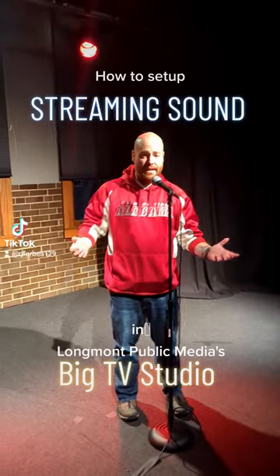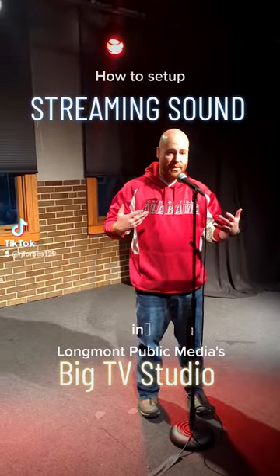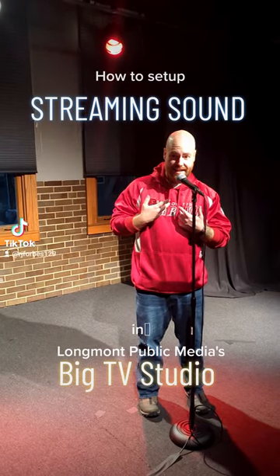Here at Longmont Public Media, a lot of times we have events where you want to set up for sound just like this, and you want to record it on one of our cameras. There are a lot of things involved in it, and we're going to show you right now how to do that.